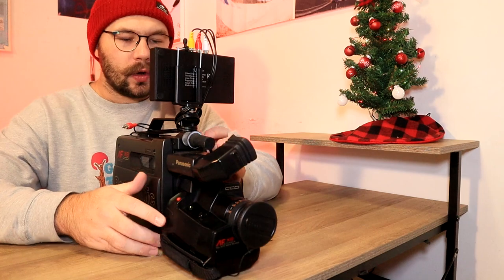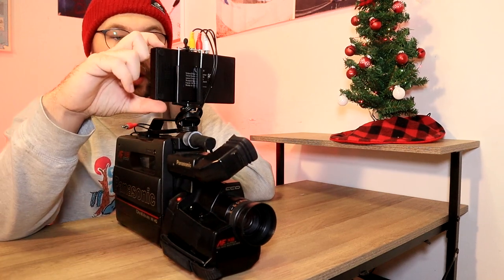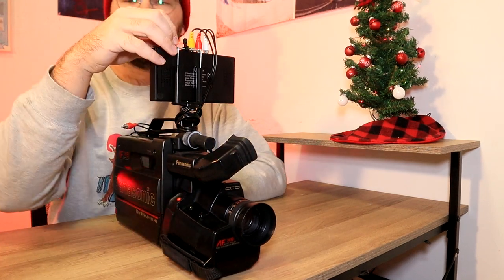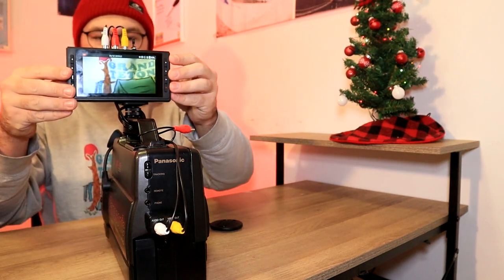So once you're ready and you have everything all hooked up, go ahead and turn your camera on. And you'll go ahead and turn your ClearClick Video Converter 3.0 on. Now is the time — I'm going to go ahead and put my microSD card in the converter. If you don't have yours already in it, go ahead and do that now. Once you have your storage device in there, you can now see that there is a picture on the screen. Voila!